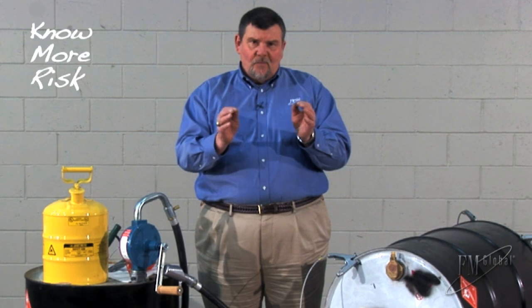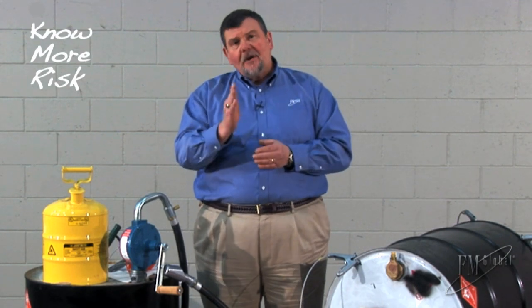Welcome to No More Risk. Today I'd like to talk to you about a very important safeguard when dispensing liquids that burn: grounding and bonding. Grounding is also called earthing in many parts of the world. For simplicity I will say ground and grounding, but it is synonymous with earth and earthing.